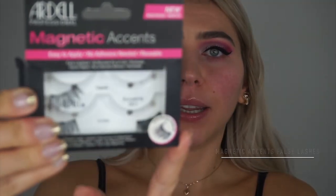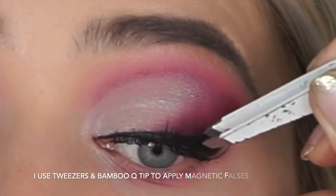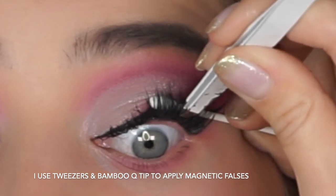The eyes are nearly complete. You can go with false lashes or not — it's up to you. I'm going to use the Ardell Magnetic Accents. I've literally been using and abusing these magnetic lashes for a long time. You can see how quickly I apply them while talking.